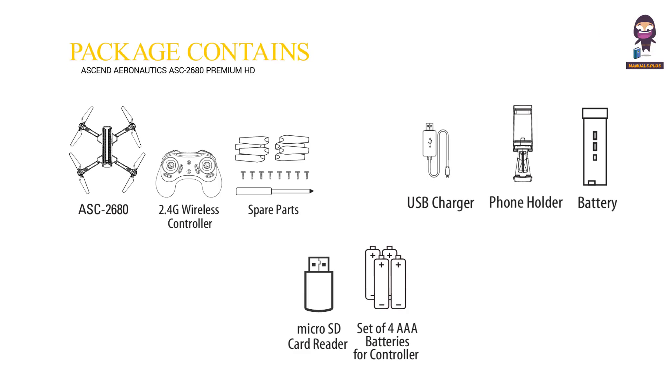Package contains: ASC 2680, 2.4G wireless controller, spare parts, USB charger, phone holder, battery, micro SD card reader, and a set of four AAA batteries for the controller.